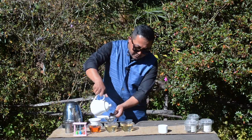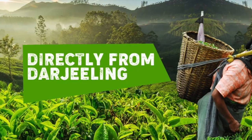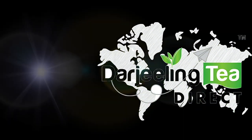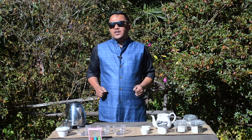Hi, today I'm going to be teaching you how to brew the perfect cup of Darjeeling tea. My name is Vidhan and welcome to Darjeeling Tea Direct.